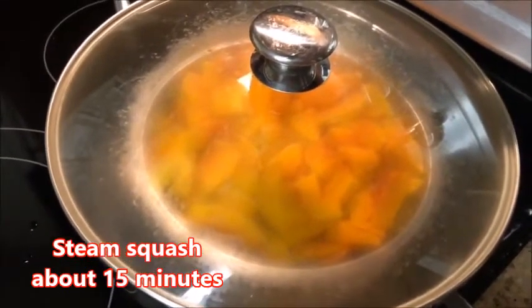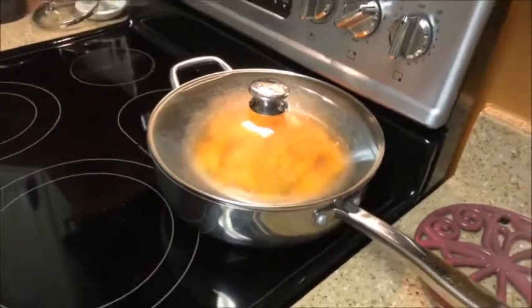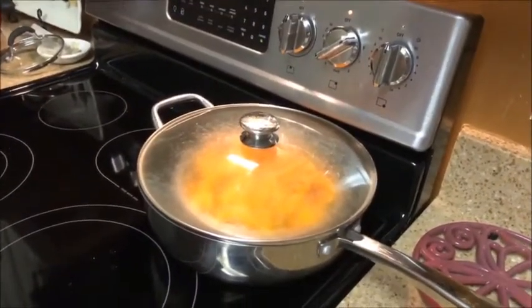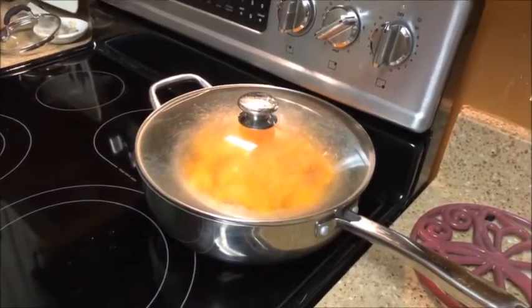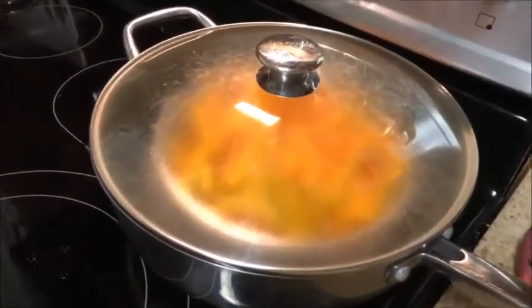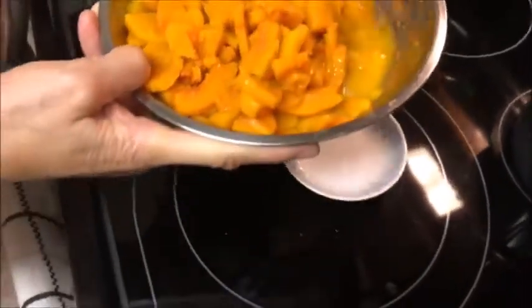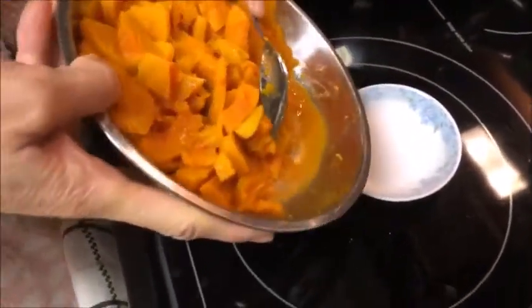Now it's time to steam the butternut squash. We have a large pan with cold water and a little pedestal. Put the cover on, start the heat, let the water boil — boil for about 15 minutes or so.